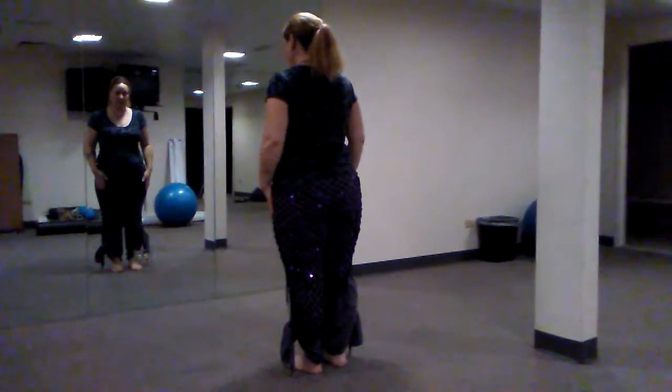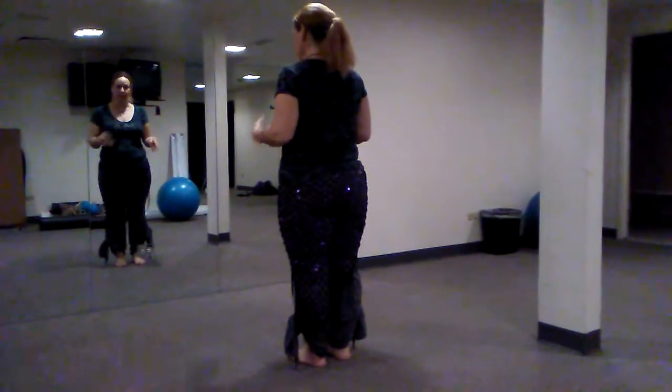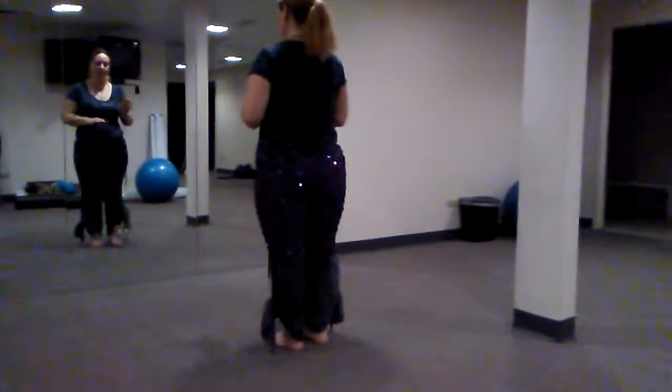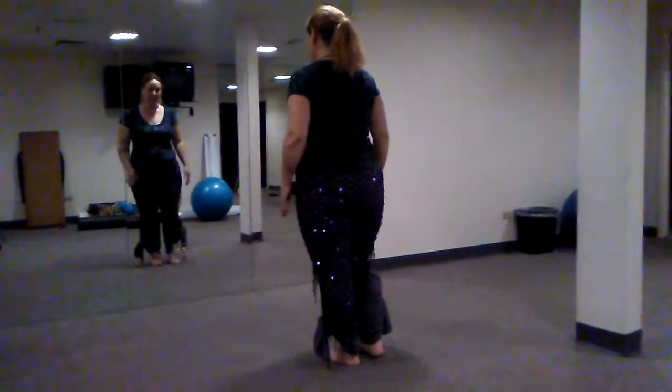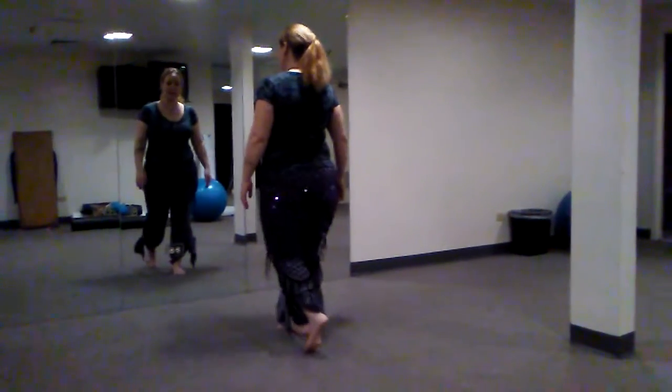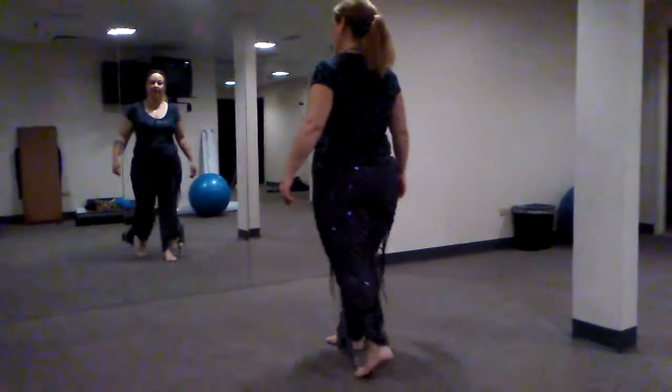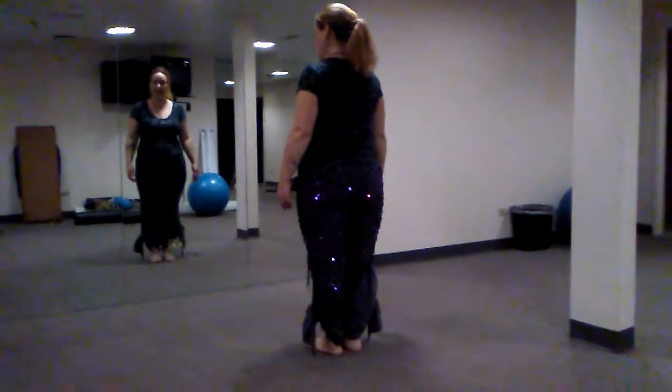Our footwork first: it's kind of almost a rumba step. I know I've been saying a rock step, but it's not really a rock step. We're going to do a full step forward and then center it again with our weight centered. So we're going to step one and bring it back to center, two, and step back on the left, three, and center, four.